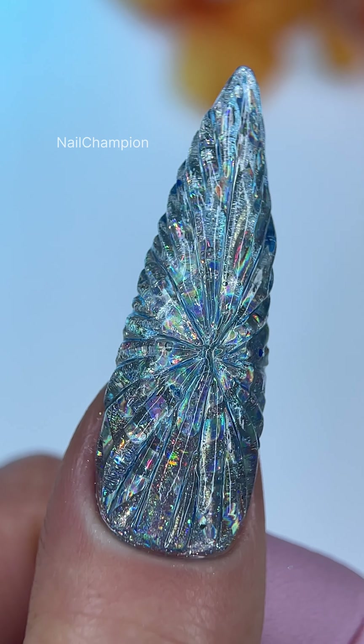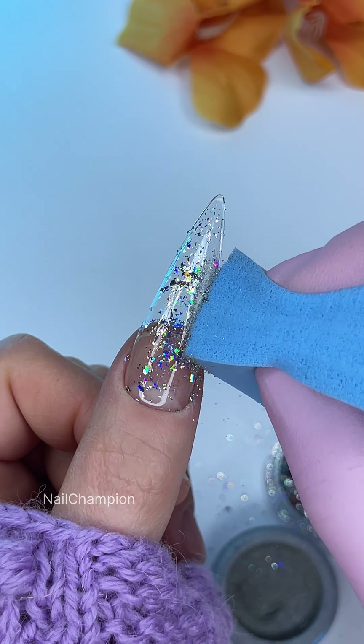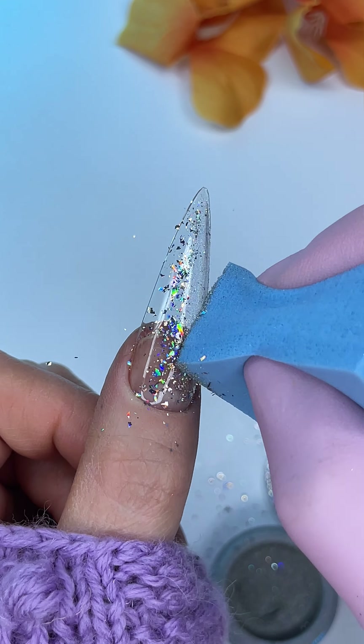Hey, it's a new trend alert. It's a diamond nail and I feel it's gonna be super trendy for winter designs. Here's how I made it.